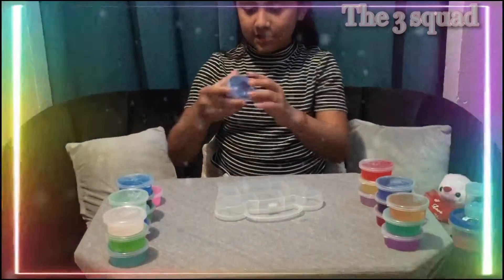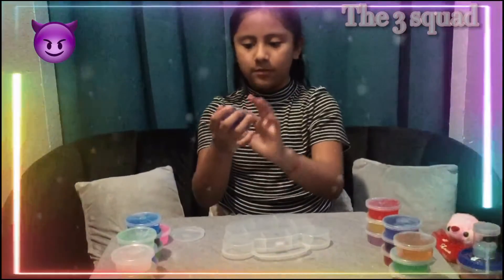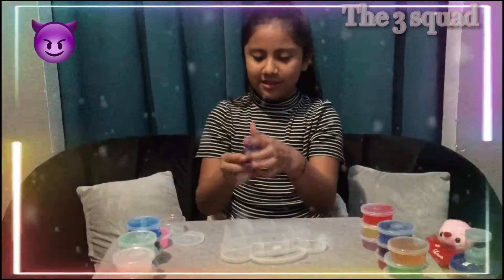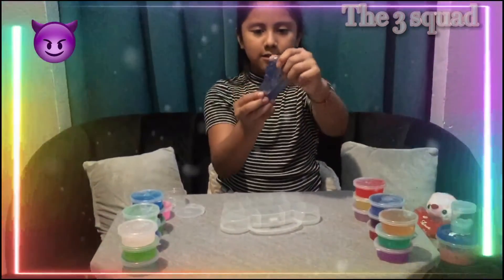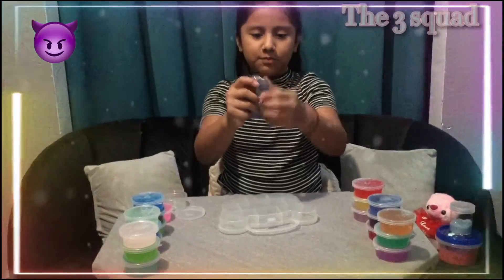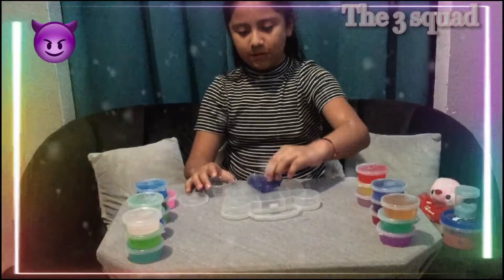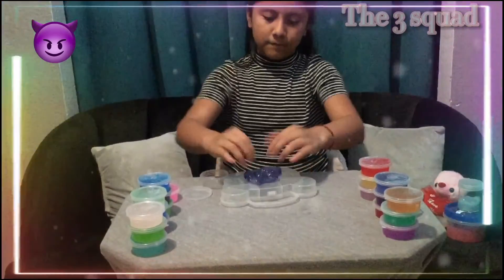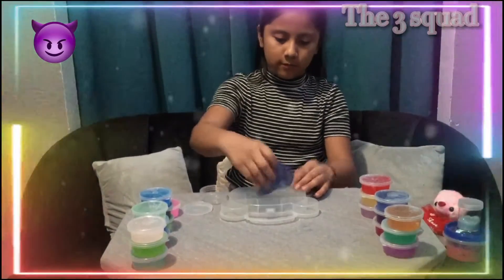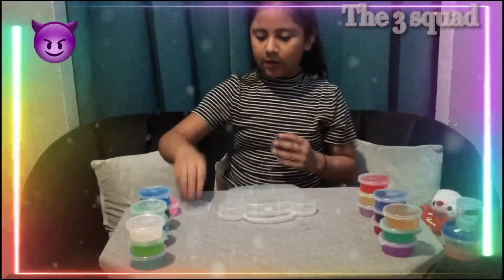Next one is this purple slime, and it's also clear. This one is kind of like a bluish purple slime. I don't really know which color this one is. And all of them are clear slimes.